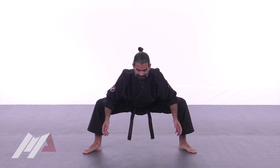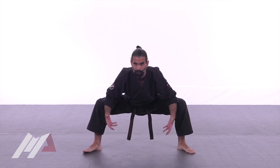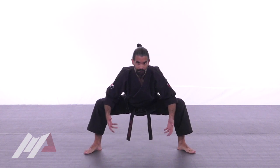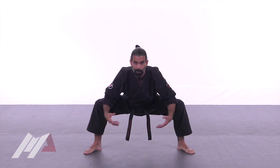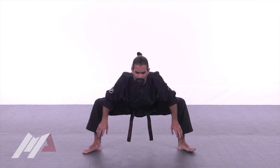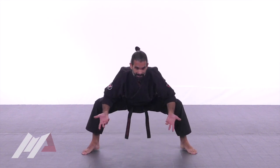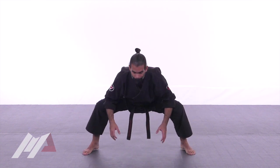This center stretch is the foundation of all the other dynamics for flexibility. I like to spend some time in this position — if you can hold it for one minute, that's a good idea, just to get your body used to being in this low stance, which can eventually transfer into kibadachi or any other form you use in your training.